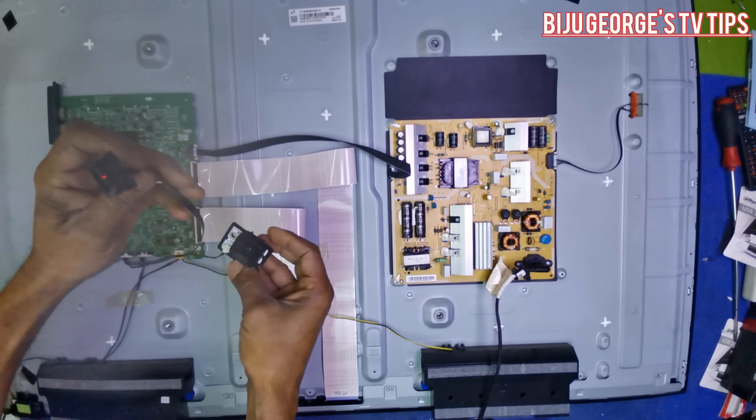Okay, now starting the TV. Yes! TV is ready - the motherboard was damaged. The motherboard is damaged - that was the problem.